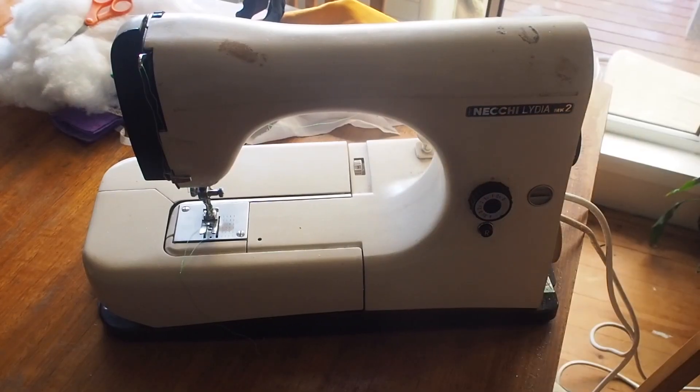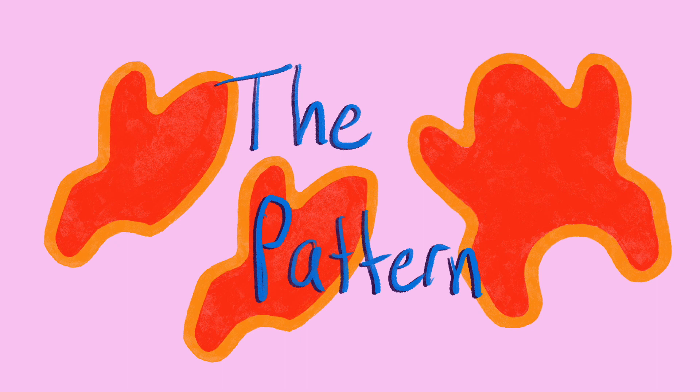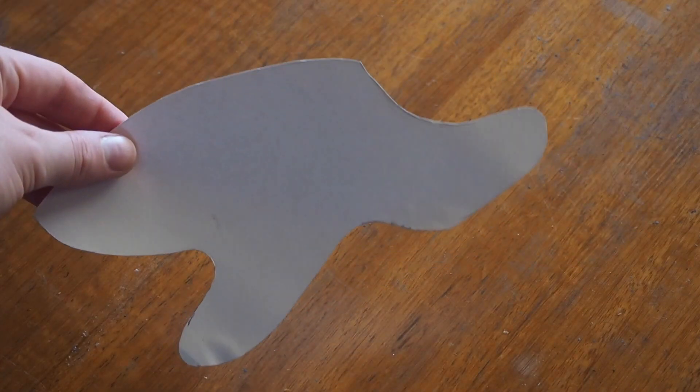You'll also need a lot of pins, a sewing machine — you can hand sew this but I think the machine makes it a lot easier — and the pattern, which I'll link in the description. It's essentially two pieces that you can use to then make the three pieces you'll need.